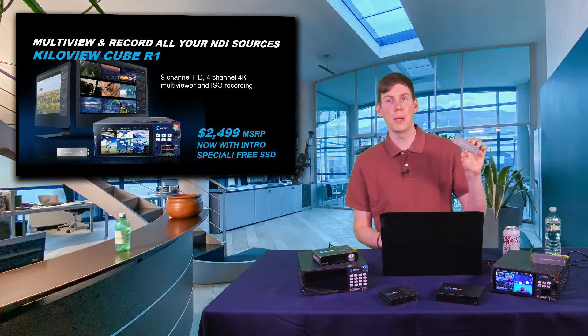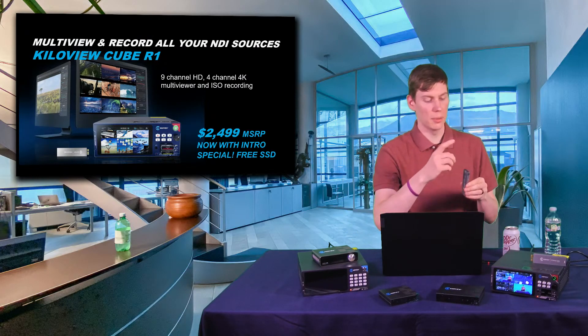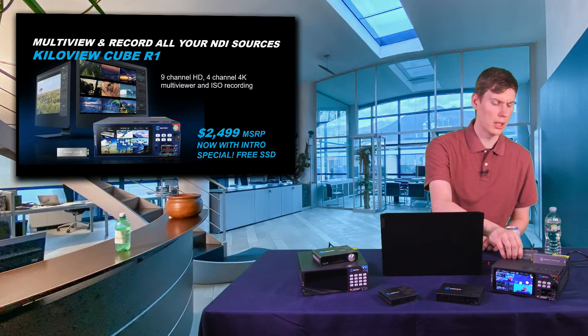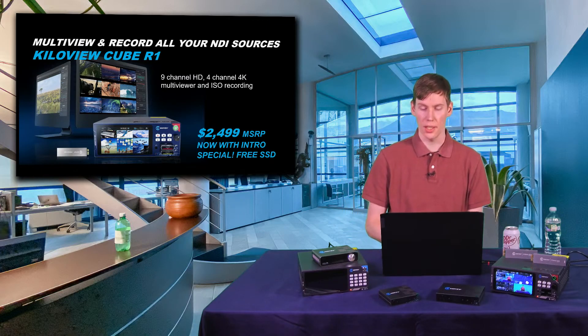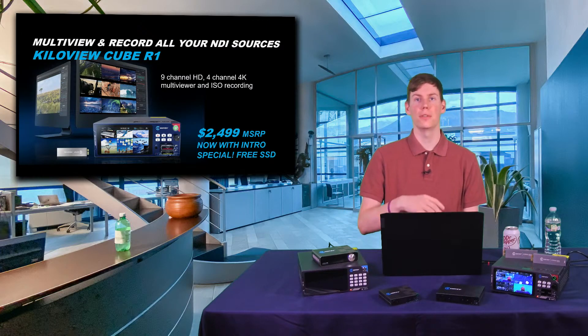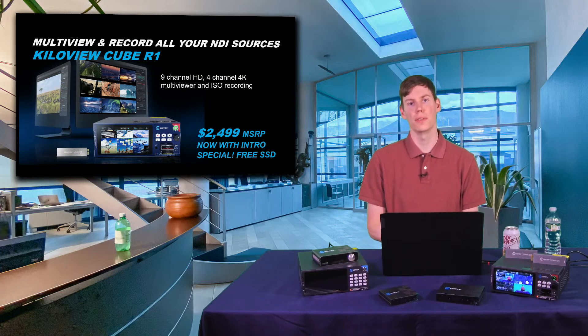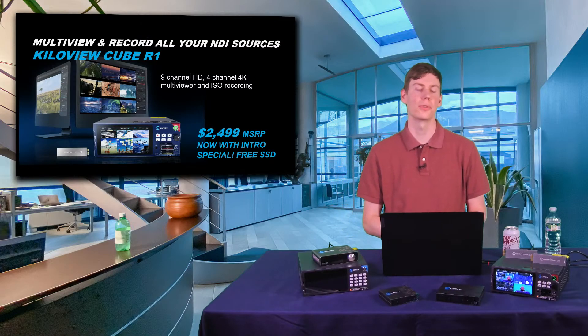The great thing about the KilaView Cube R1 is the interchangeable SSD mags that slide right into the front of the unit. To offload them, it's just a standard USB-C cable. These come in one, two, and four terabytes. We're actually doing a deal right now where if you purchase the KilaView Cube R1, you get one of the SSD mags for free.